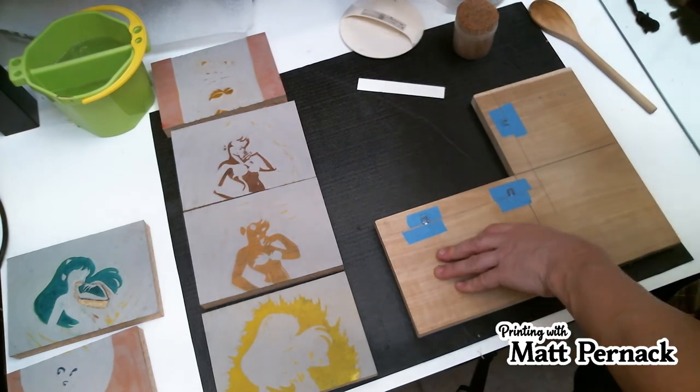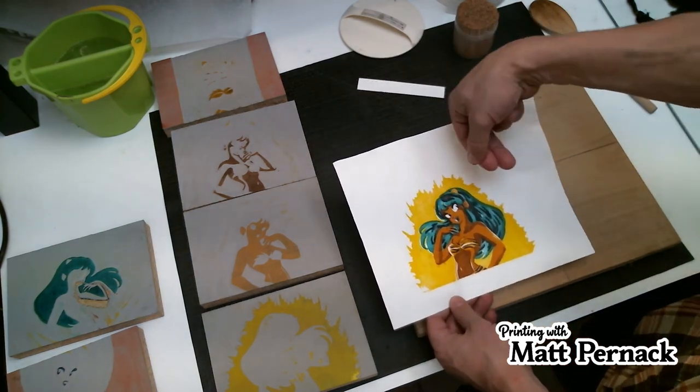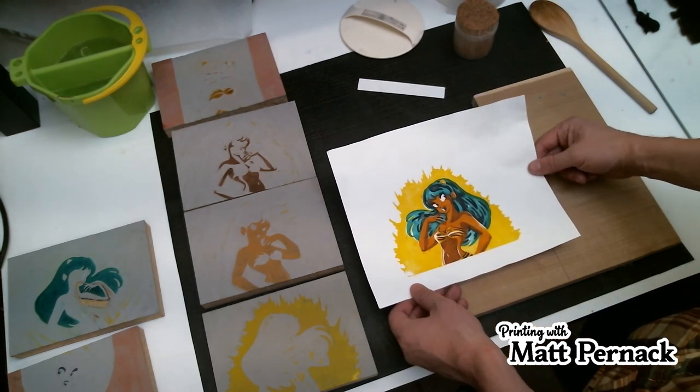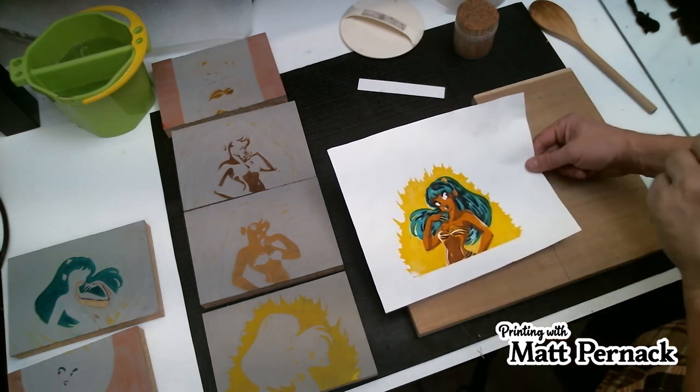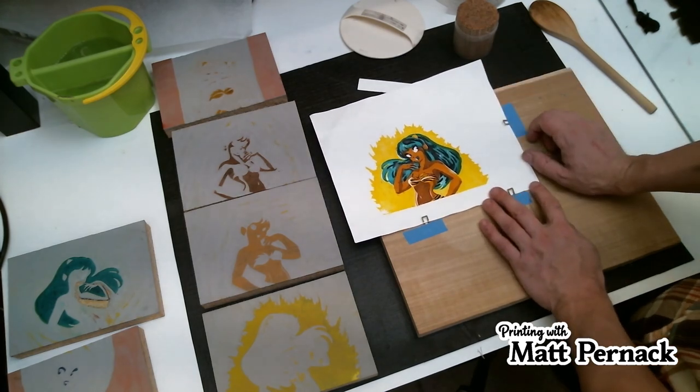And that is how I do my registration. I'll do another video on adjusting left and right and doing all those things to get this print perfect. Thanks for watching — give me a thumbs up below to support me. You can also follow me on Instagram at Matt Pernak, and I have an Etsy shop called Printing Pernak where you can purchase a print. Until next time!